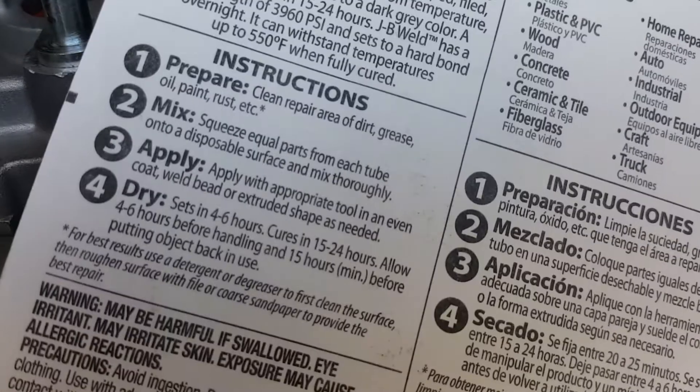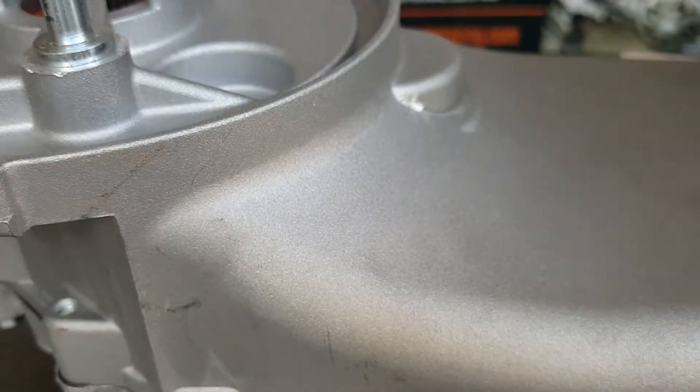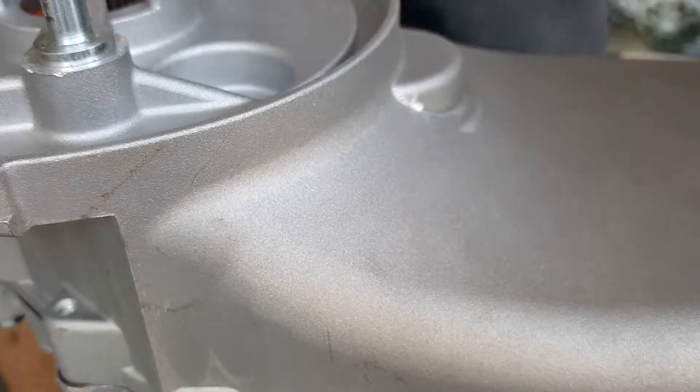Here are the instructions on the back — pretty easy, three to four steps. Now we're going to sand it down. We got some good sandpaper, a fine one — sand grade 2000.